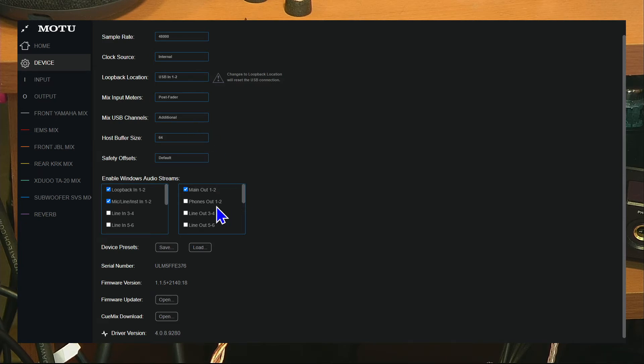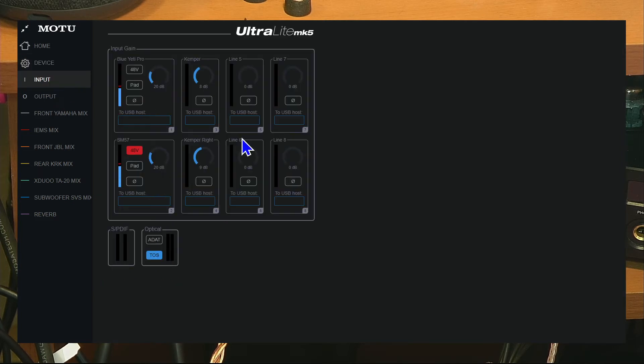You can literally add another output device to Windows and do that for a bunch of different outputs. In theory, you could have multiple programs all running on different lines and different outputs simultaneously — that's pretty incredible. On the inputs side, you can control padding, 48V phantom power, and pad settings. I also have a Kemper Profiler for guitar plugged into two of the inputs on the back at gain level nine.